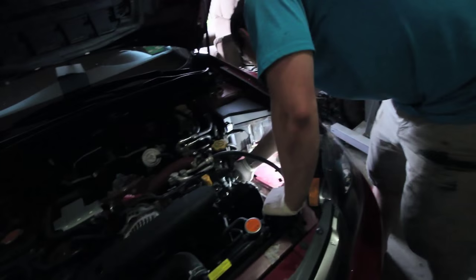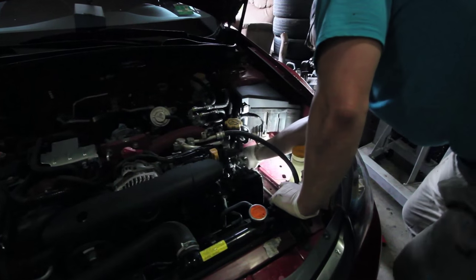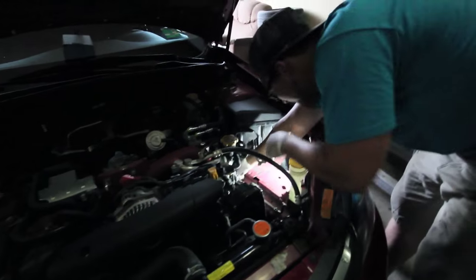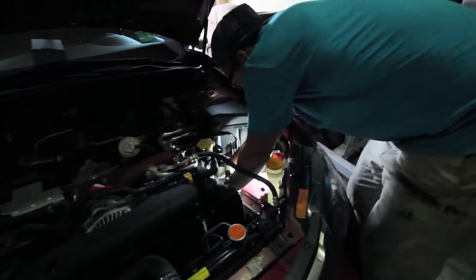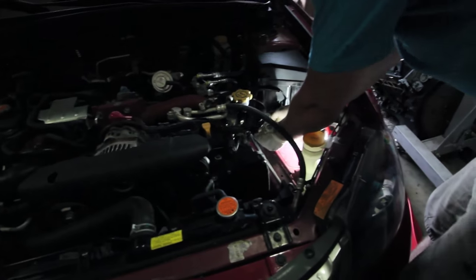The most important thing about working on a car is being able to reverse what you did the first time. If you can redo the things you undid, then you're good. Use your noggin.